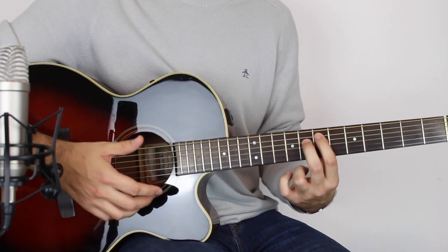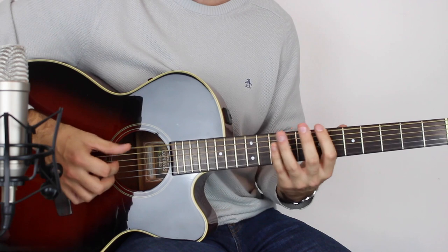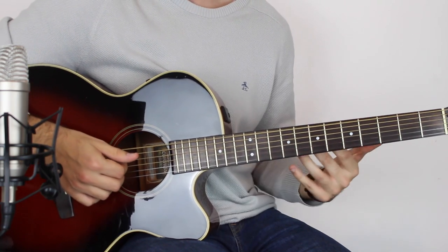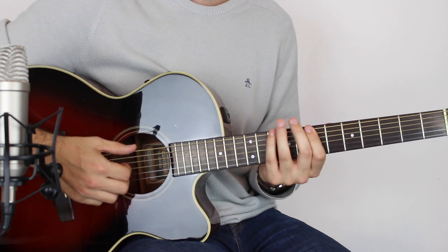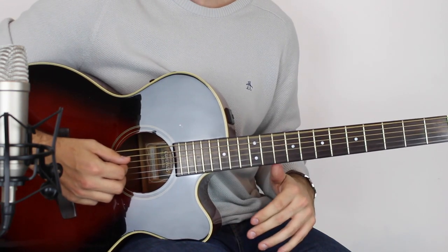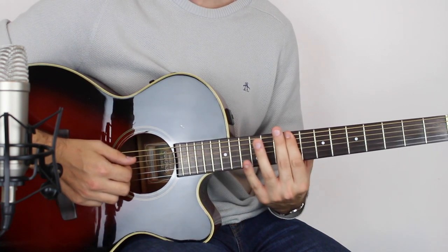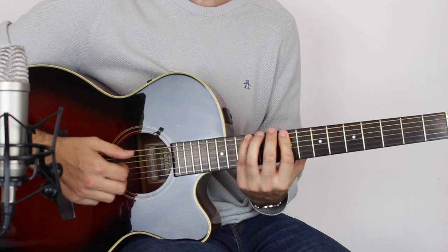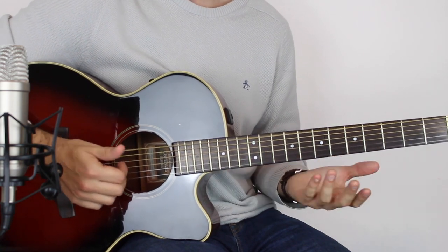So you slap, slide up. Then on the live version he says 'good evening,' and then you get this little bass line. That's seven, ten, open, and then a slide from seven to nine, and then twelve, and then open. And you can mute that.